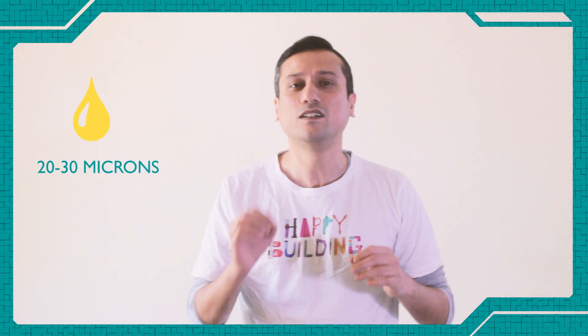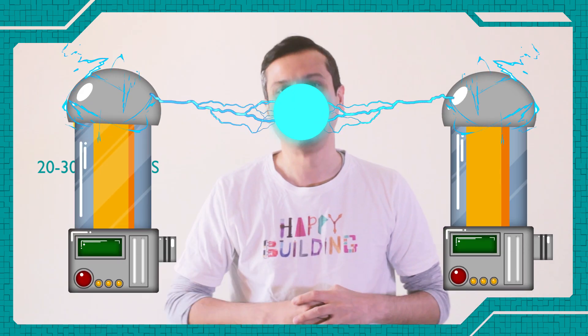ULV refers to a droplet size of 20 to 30 microns, used by pest control and cleaning companies. Fog machines have been used for the longest time to create an atmosphere of eeriness in films, for Halloween parties, and in theatre.